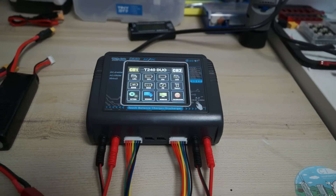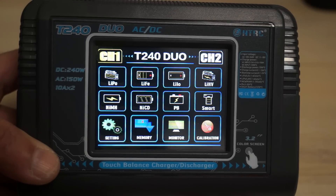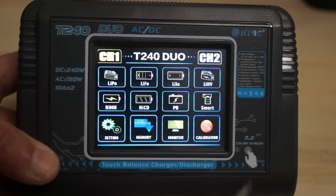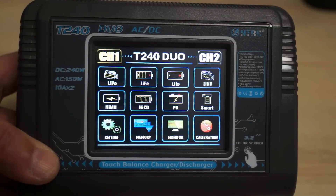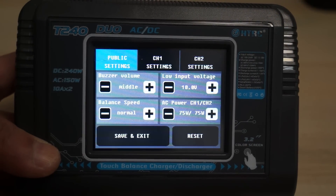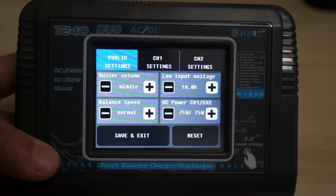The T240 Duo powers on and shows on screen. We have channel one and channel two. We have LiPo, LiFe, Li-ion, LiHV, NiMH, NiCd, Pb, Smart — then Settings, Memory, Monitor, and Calibration. Let's go to Settings. The touchscreen works really fast and quick. Buzzer volume is set to middle. Low input voltage is 10 volts.